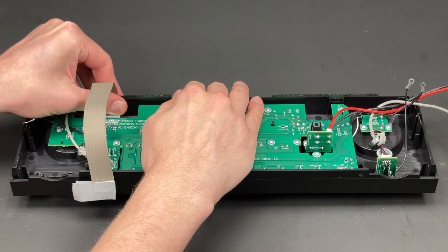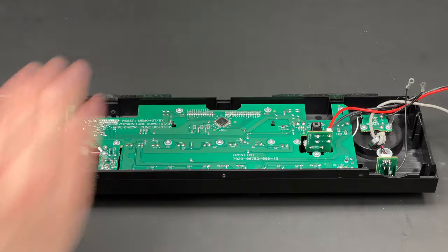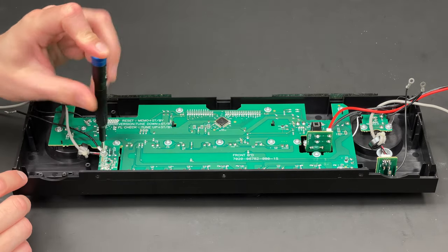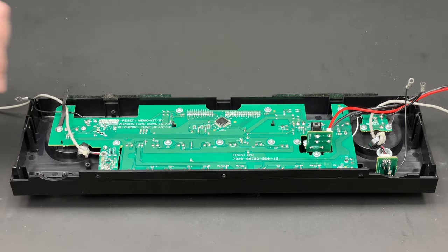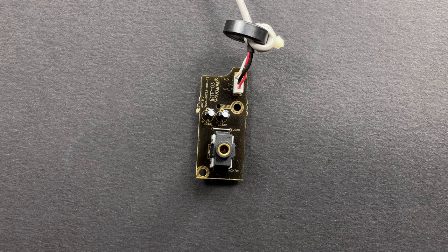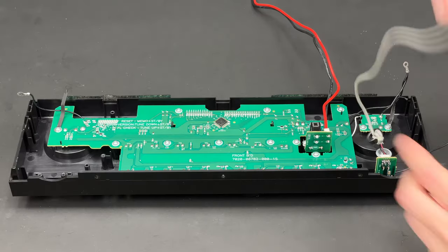Now I will unplug the shielded ribbon cable so it doesn't get in my way. Next goes the auxiliary input PCB. I have never seen a 3.5mm jack auxiliary input on the front of a receiver before — usually it's RCA connectors.